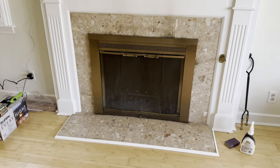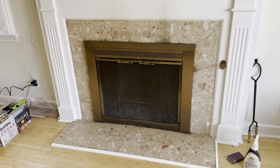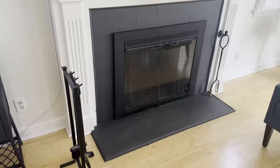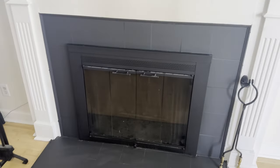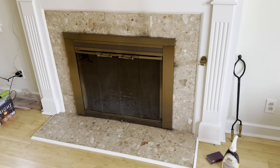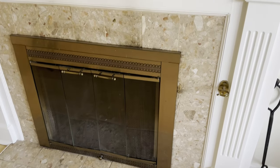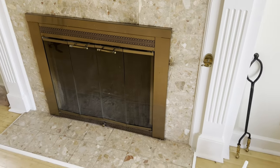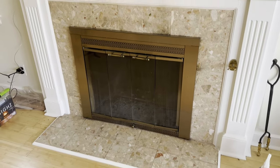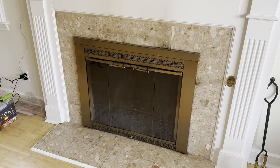We are going to convert this fireplace from this old-timey look into this. But first, we need to tape off some things. We need to be protected and it should take literally maybe one day to get this done. Let's get to it.